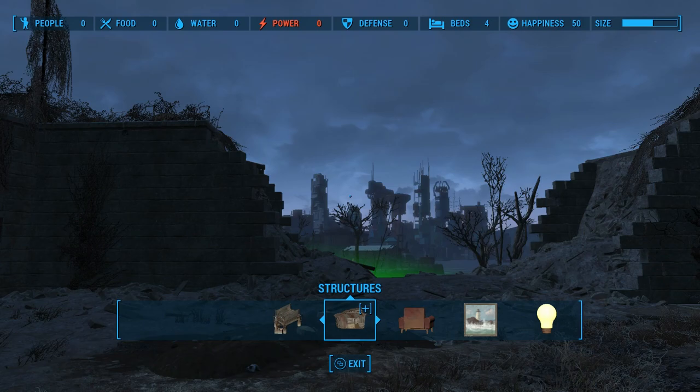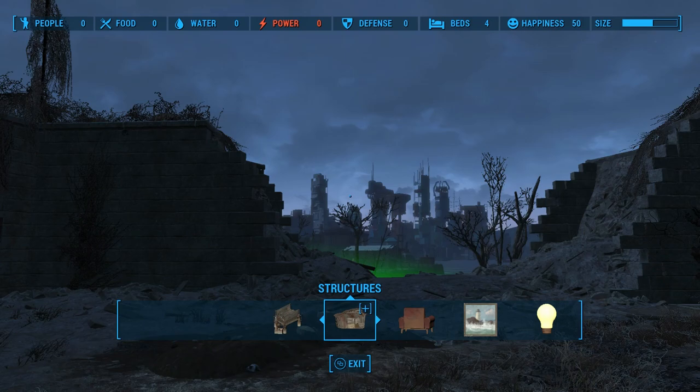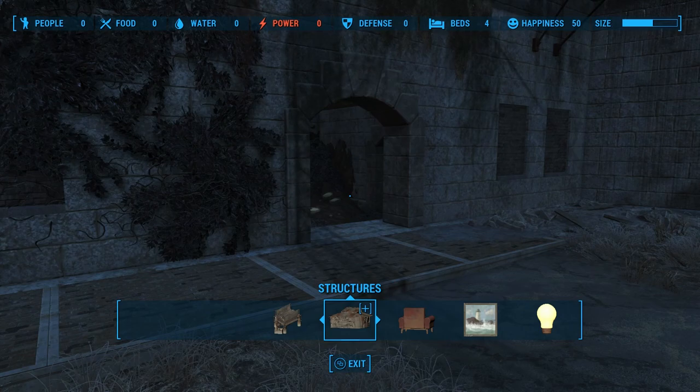I won't be using pillars at all — I'll be using another variation I found that's even more useful, and I'll explain why. I like to build during a sunny day, so I'm just gonna go hop on a mattress real quick and I'll be back when we've got those toasty rays shining down on us.